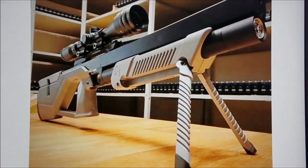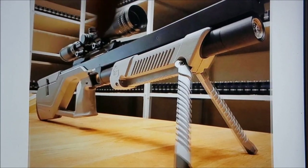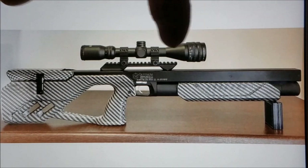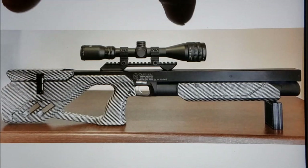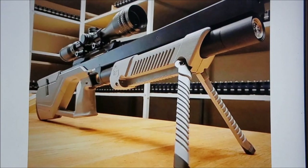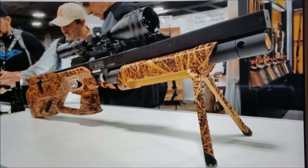What I like about it is that it has this fold-down bipod right here. Here are some pictures — it's going to come in carbon fiber, and it holds extra magazines down there. You get 18 shots in your clip, an 18-round magazine, and you'll probably get more shots than that.